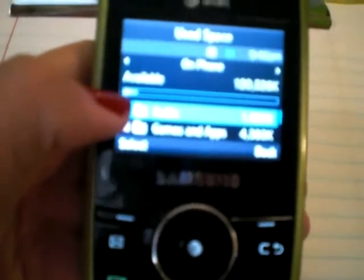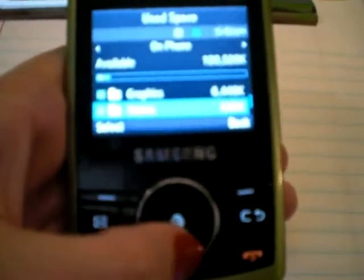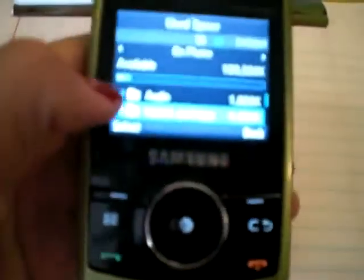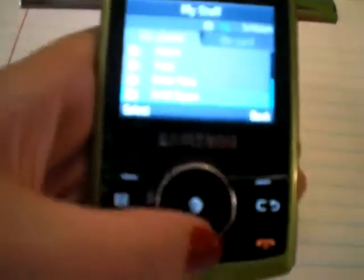Used space tells you how much you have available and how much is used, etc. There are different colored buttons right there telling you different applications.